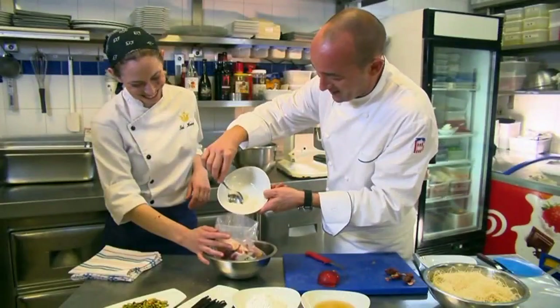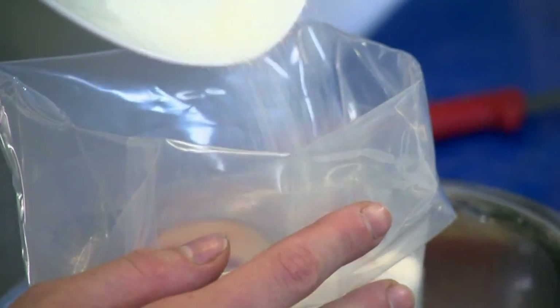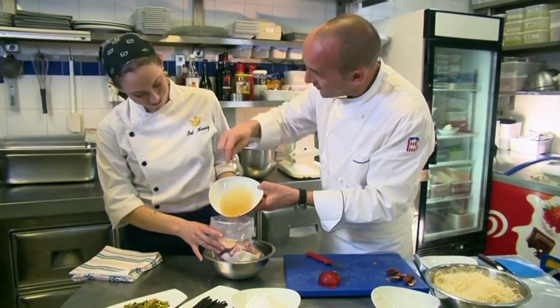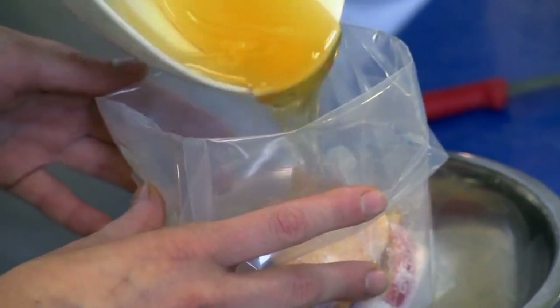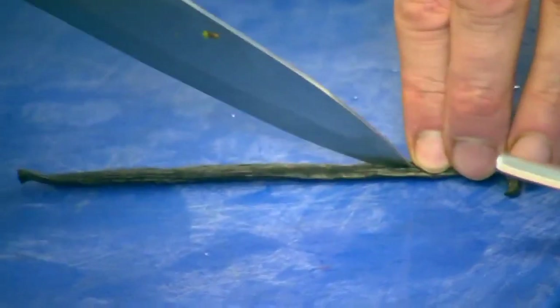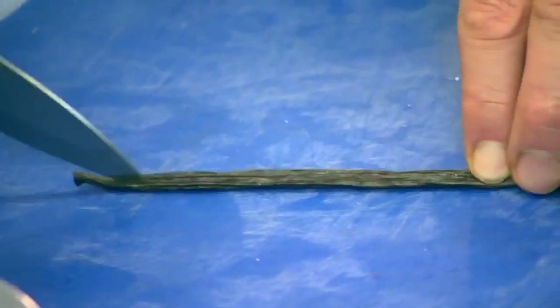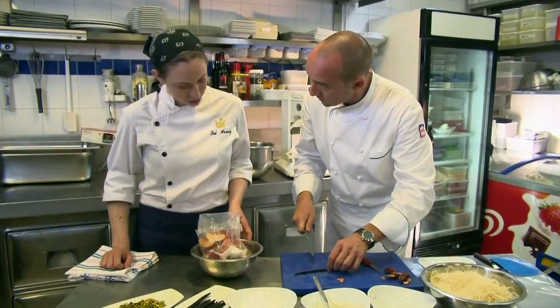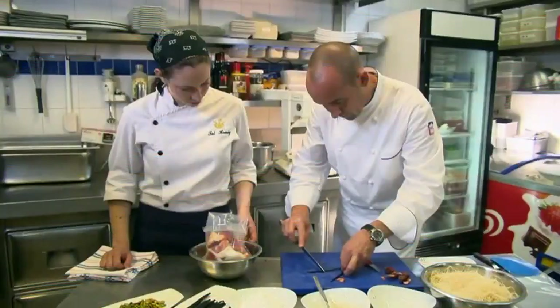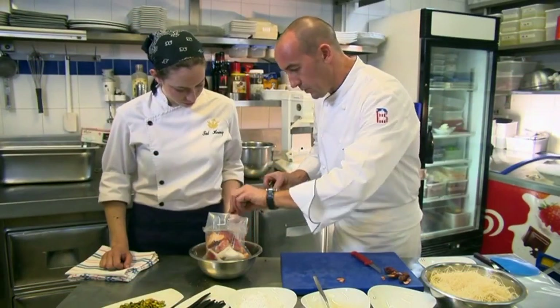Sugar. What else do we need to put in there? Honey. We'll make a syrup inside because all the juice is going to come out of the nectarines — the natural juice. Wow, that looks good. We'll cut the vanilla and scrape a little bit of the seeds out, then put it all inside.